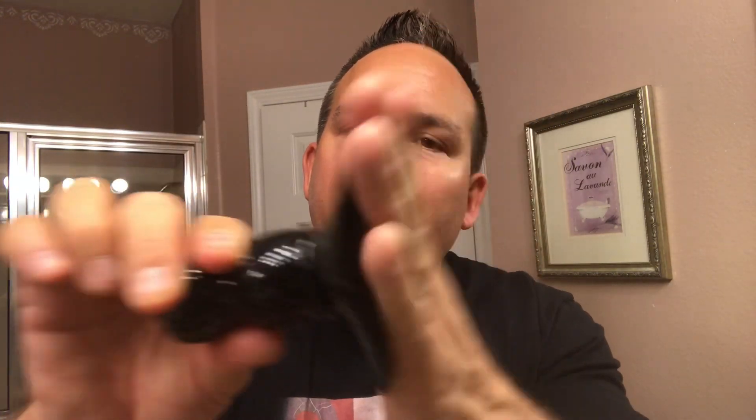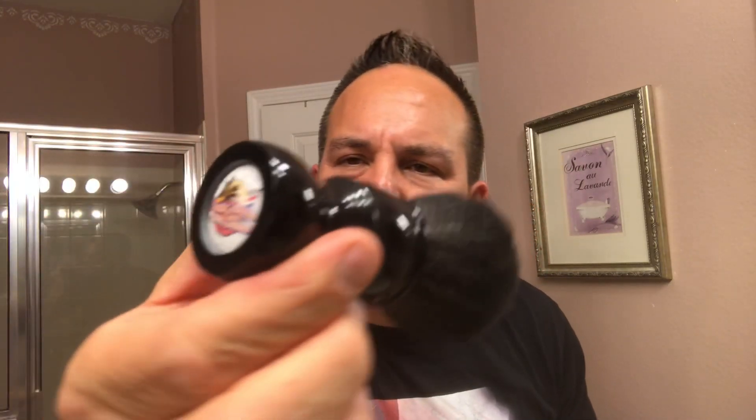I'll be using my AMAC Game Changer synthetic brush, which is a Game Changer black synthetic knot. I believe this is like 24 millimeter. But this is my South Florida Wet Shavers version. Just a very, very nice brush — a great lather monster. This thing produces plenty of lather, so I'm excited about using this brush. I'm going to go and wash my face — got about two days worth of growth on my face and I'm very excited about shaving this off.